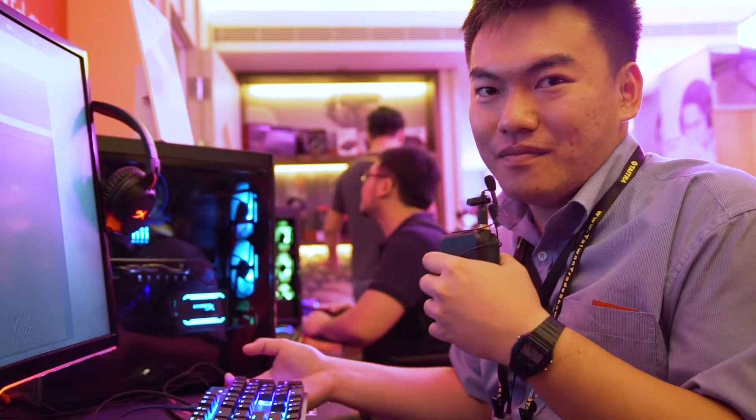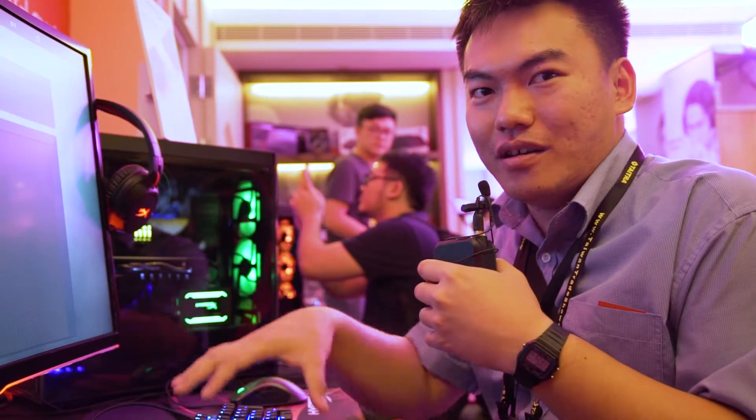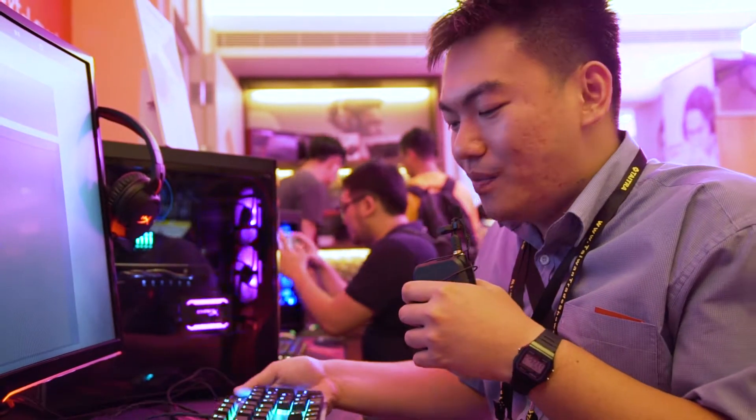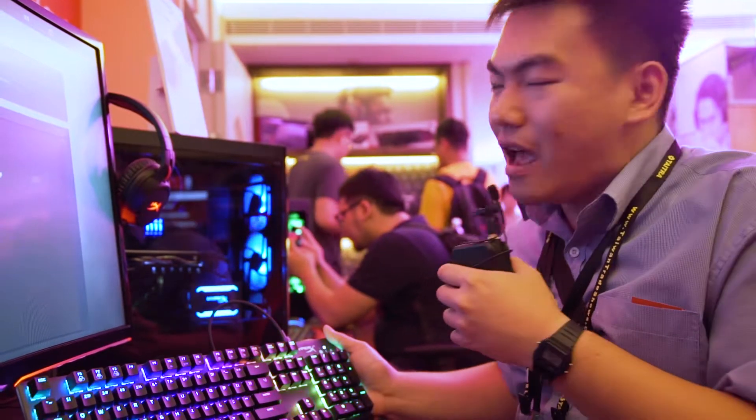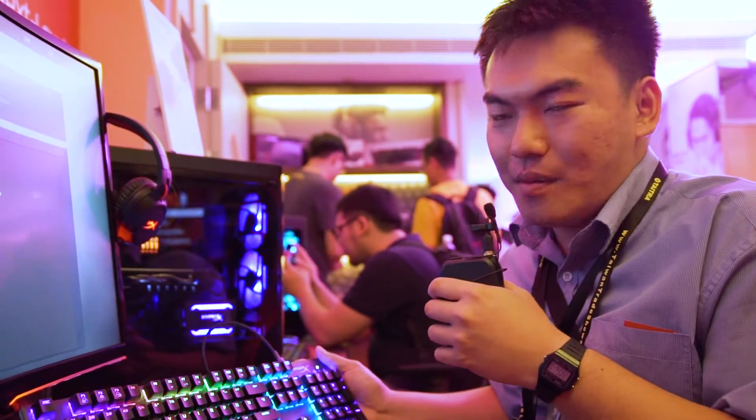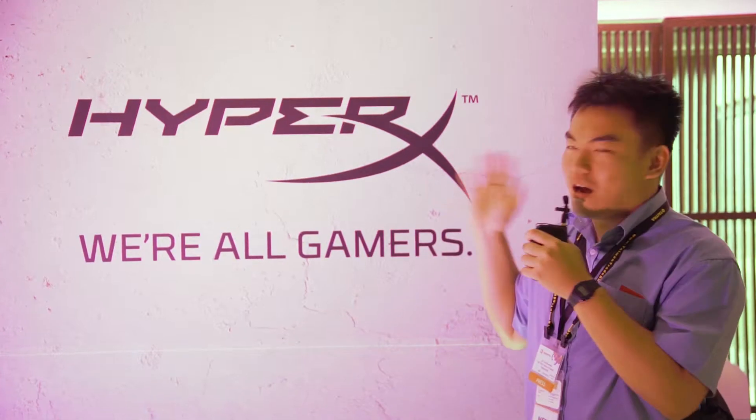So if you are someone who likes RGB lighting and bling on your gaming gear but still wants a simple and minimalist design, take a look at the HyperX Alloy FPS RGB. That sums up our walkthrough of the different new products here at ComputeX 2018 at HyperX. See you again next time.